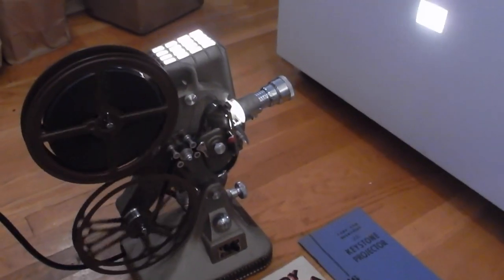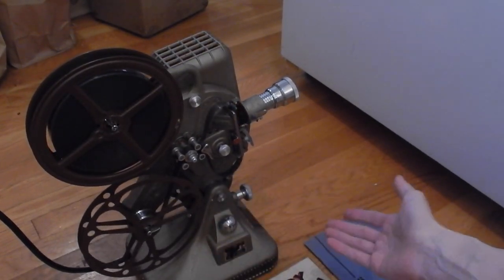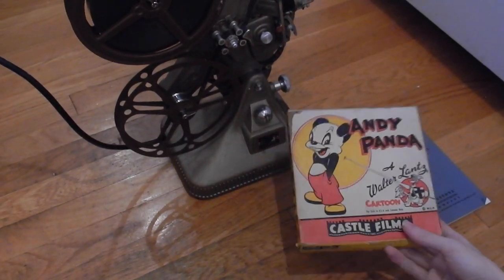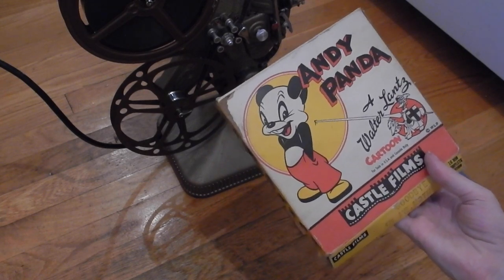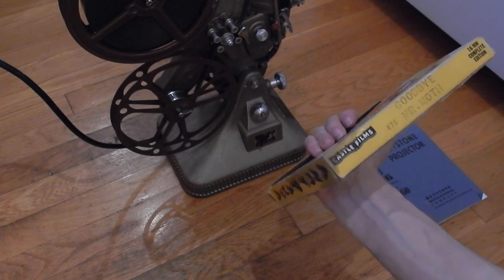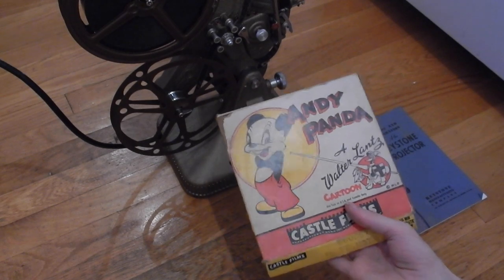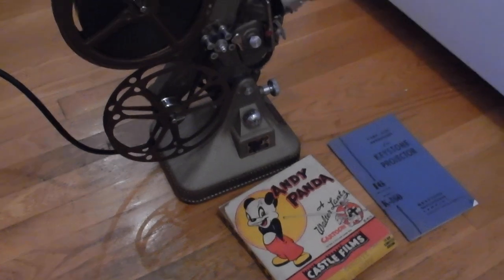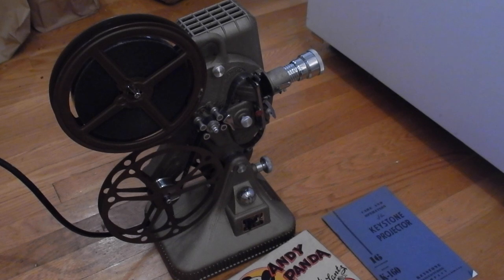So as you can see, it is running just fine. The film that we have in there is... I don't think that's actually the... Goodbye, Mr. Mott. Four, seven, six — Castle Films. So I'm going to move the camera so that you guys can see the projection properly, which also involves turning the lights off in the room. But I'll see you then.